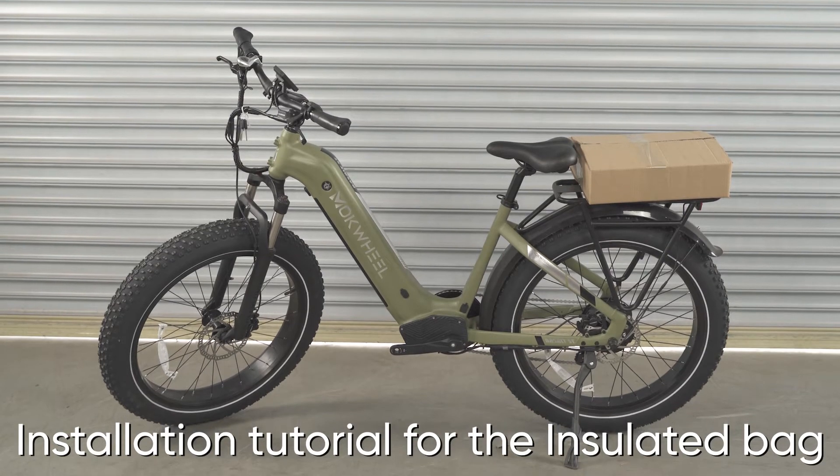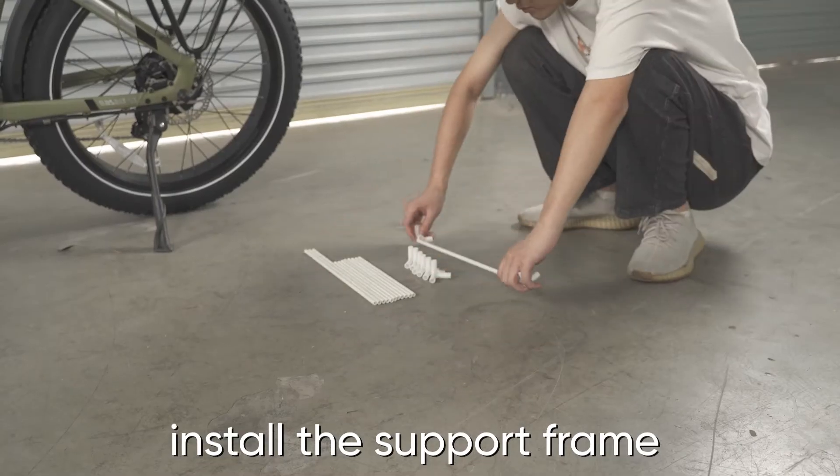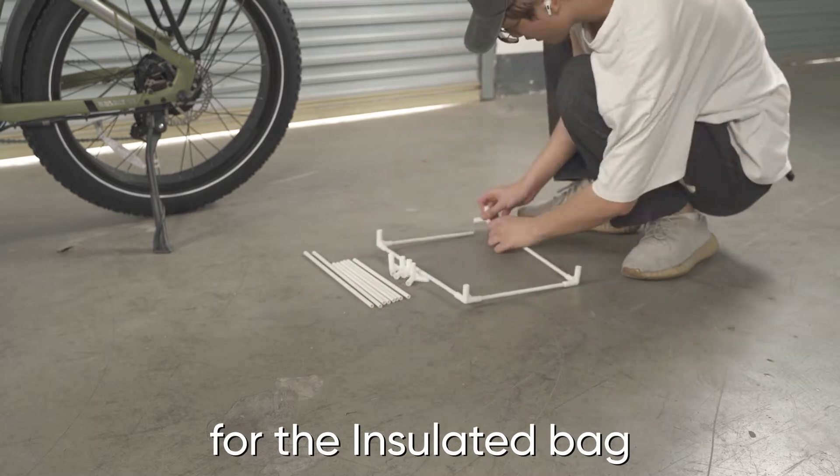Installation tutorial for the insulated bag. First, install the support frame for the insulated bag.